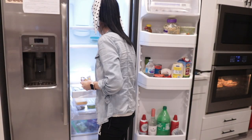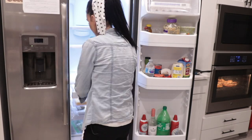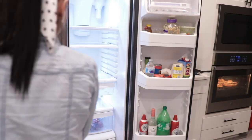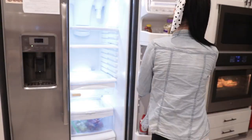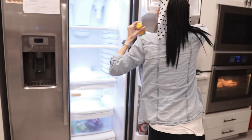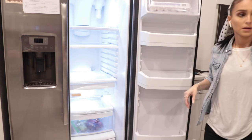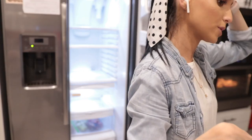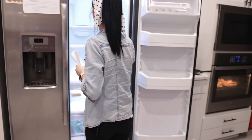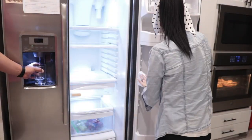Then I do the same thing with the fridge — I move on and empty out everything. I had things in this fridge that expired back in December, it was crazy. I normally like to organize my freezer, fridge, and pantry when I do grocery shopping — I see what I have and if it's old, stale, or expired I toss it. I take everything out and wipe it down to make sure there's no food residue.